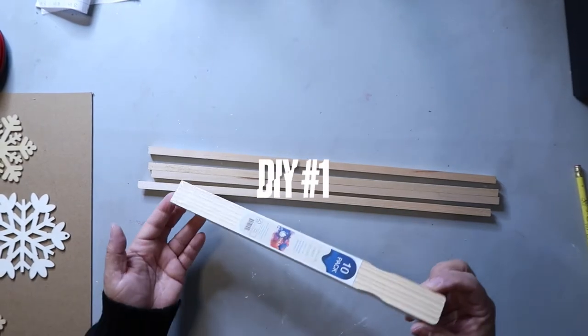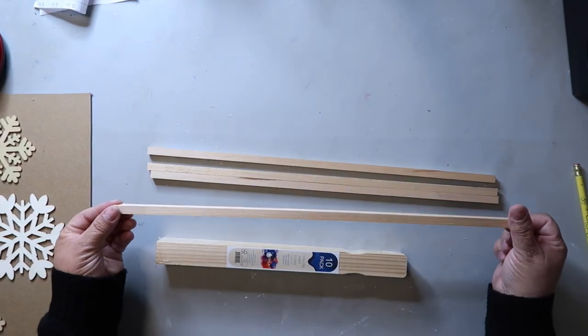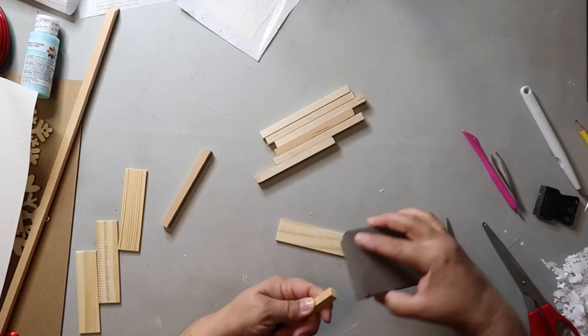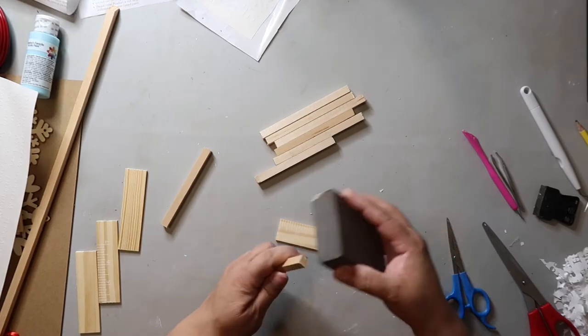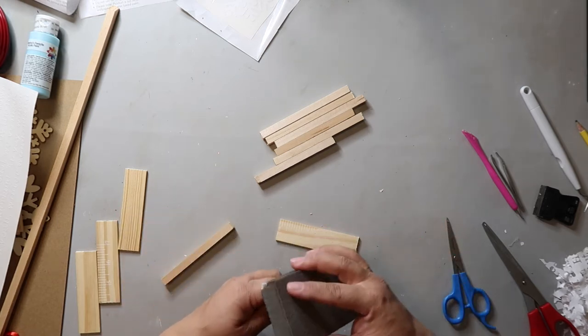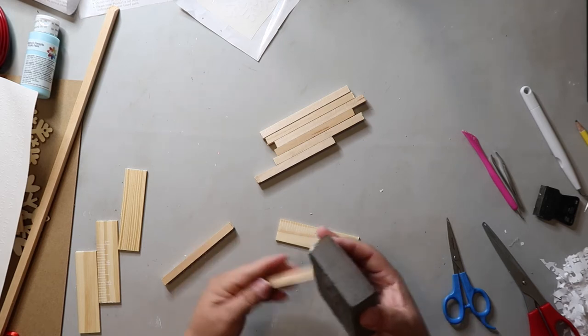For DIY number one I'm using these paint sticks that I got from Lowe's. I'm cutting them down to eight pieces, a little over four inches each. I also have these square wooden dowels that I'll be using for the frame, and I'm using this sanding block that I got from Dollar Tree — or should I say $1.25. I'm just smoothing the edges to prep them to paint.